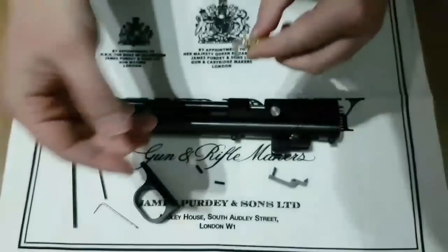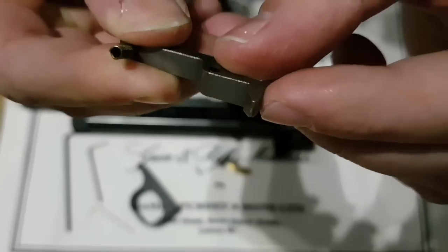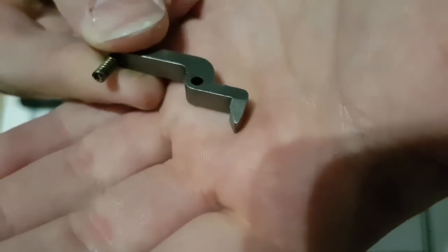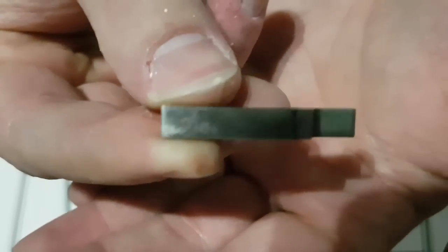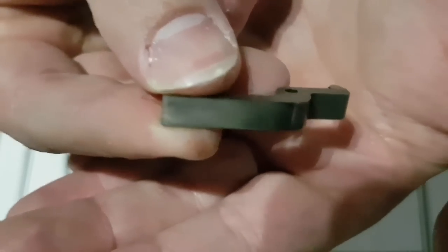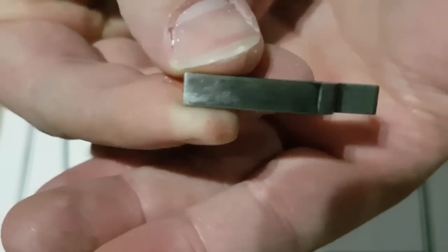So it just reduces the contact on the sear, which makes it a little bit lighter. I just polish this point here — which is the contact point on the hammer — so we just polish that point up to make it smooth. I also polished this surface here because that's the surface that contacts with the little grub screw I showed you on the trigger. So that's all the trigger mechanism polished up to where we need it to be.